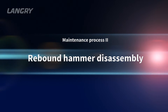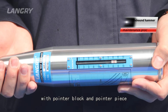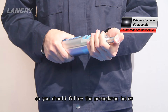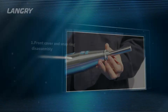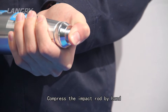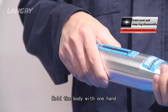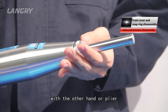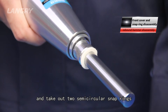Maintenance process 2 — Rebound hammer disassembly. The rebound hammer is equipped with a pointer block and pointer piece, and the pointer piece is more fragile than other parts, so you should follow the procedures strictly. Step 1: Front cover and snap ring disassembly. Compress the impact rod by hand until the bottom pops up. Hold the body with one hand and rotate the front cover counter-clockwise with the other hand or pliers. Then pull the spring seat carefully and take out the two semi-circular snap rings.